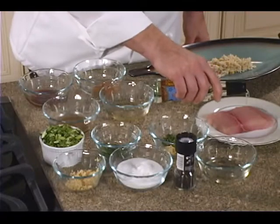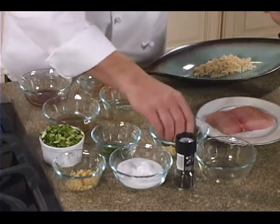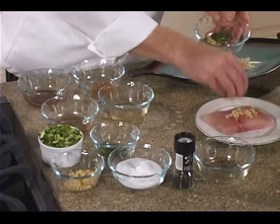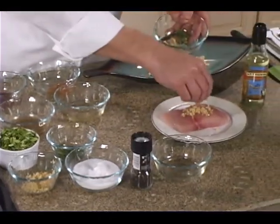First, we're going to marinate our Mahi Mahi. We've got a little bit of peanut oil. You can use olive oil or canola oil, whichever you prefer.